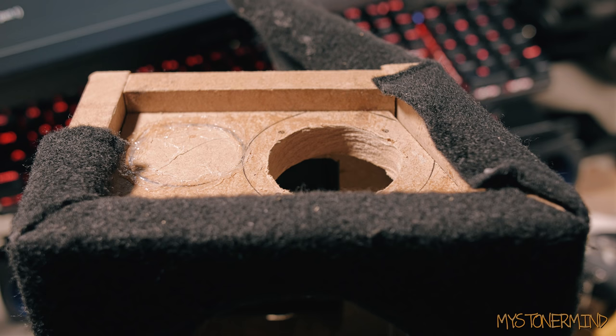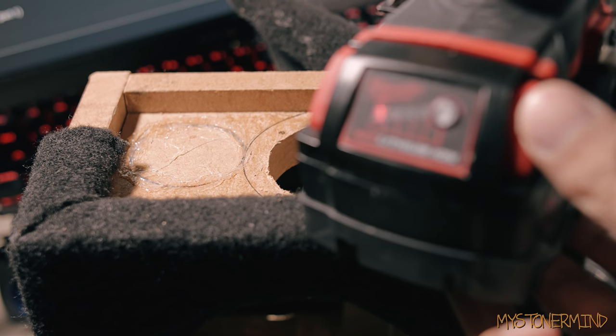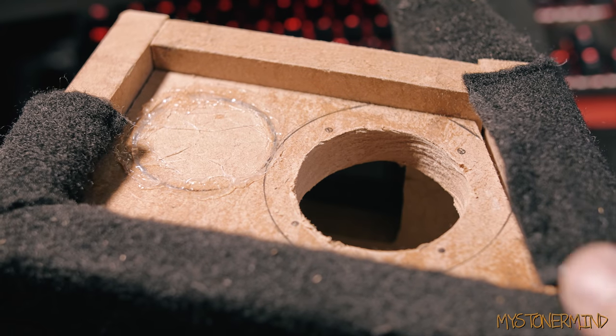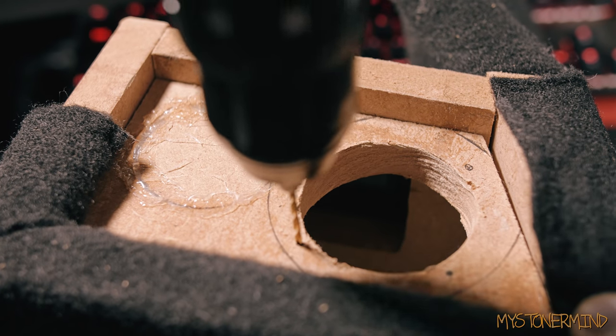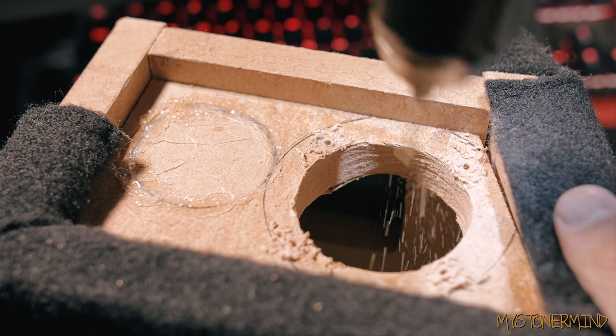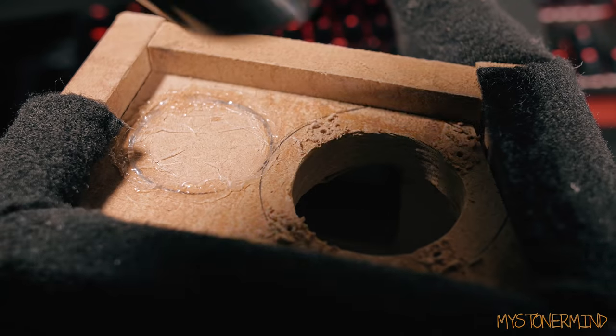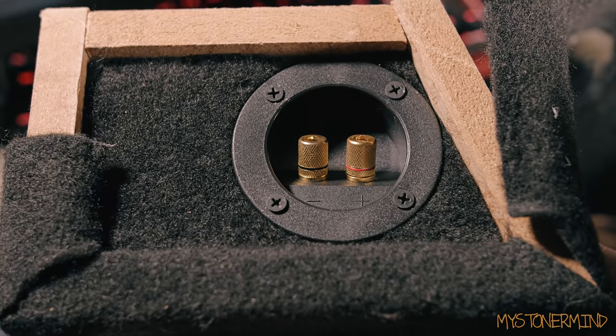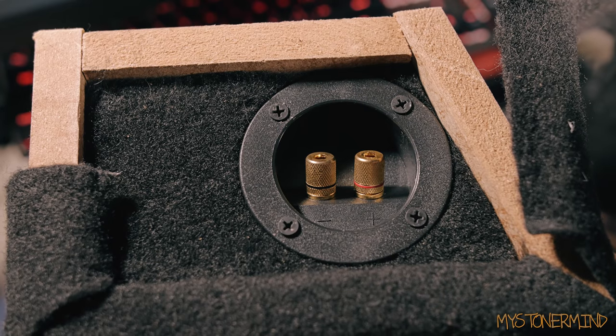I was about to do something with the drill and then I realized that the drill's battery was dead. I replaced it because I have two batteries, and on we go with the drilling. Here we have the pilot holes made, and before I do anything else — vacuum. And there we go, that's the speaker terminal back into place along with the carpet. Looks nice, doesn't it?